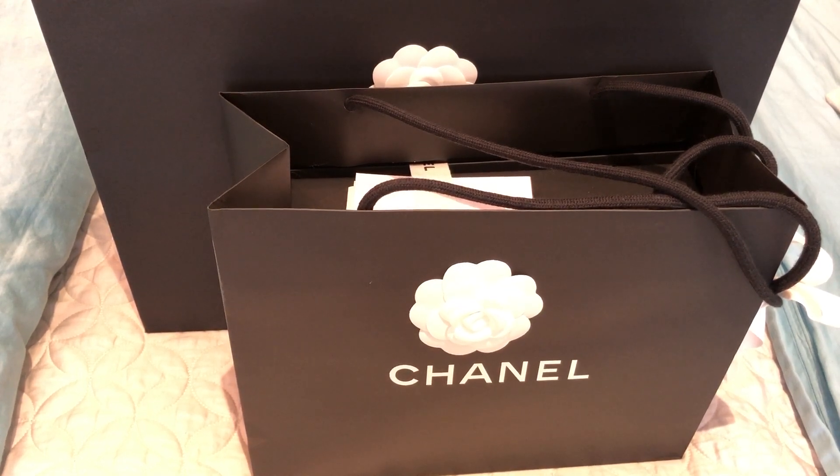If you follow me on Instagram, I posted a photo earlier today asking for opinions on two bags, and it was pretty split down the middle the last time I checked. So many of you responded — thank you! I'm going to get into the unboxing and then I'll explain my thinking as I go.